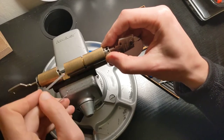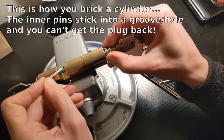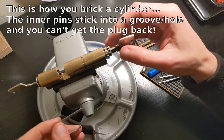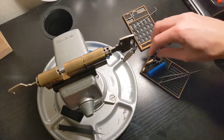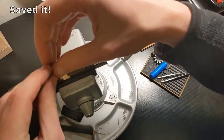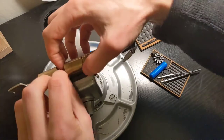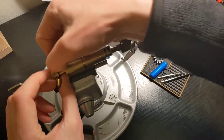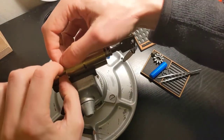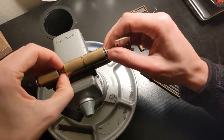I actually forgot something — I knew there was something. I forgot to add these two pieces here. Can I get them out without disaster? Actually, I can get them through the other side — that's pretty lucky. So I need to put them in this spacer. Okay, disaster avoided more or less.